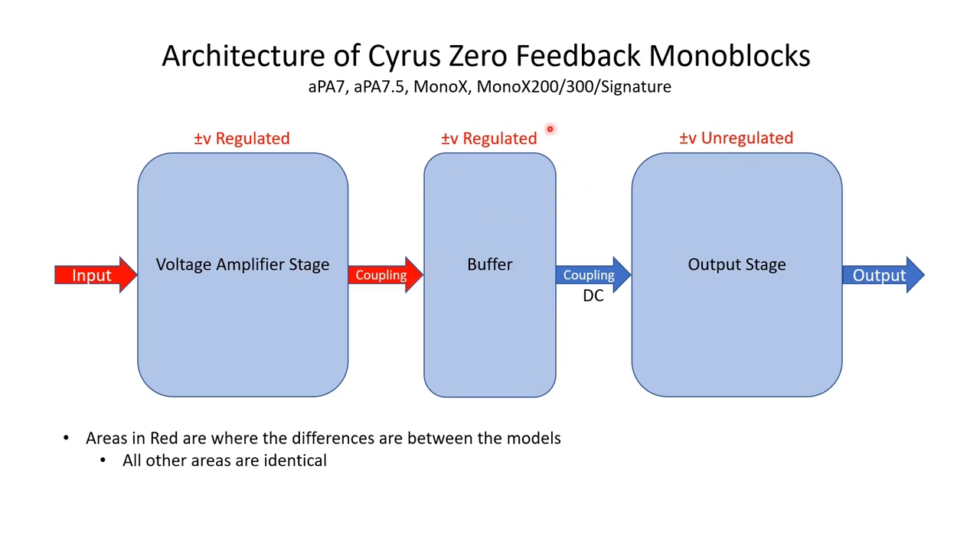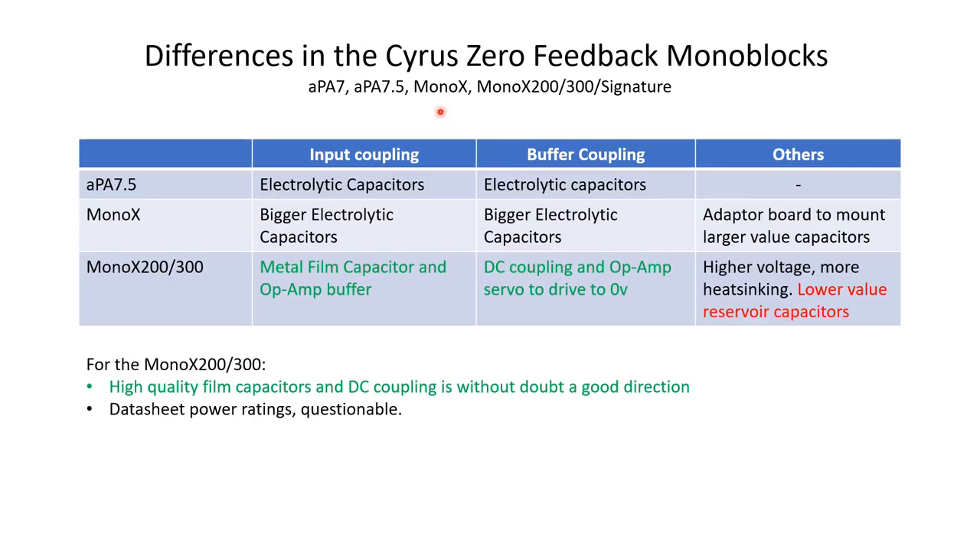The differences as we go through the various models are associated with the coupling to the input of the voltage amplifier and how that couples to the buffer. The only other difference is in the supply lines. On the APA 7.5, the input coupling uses electrolytic capacitors, and the same for the coupling to the buffer — just a DC block between sections. When we move to the Mono X, we've put some bigger electrolytic capacitors in, with a little adapter board that mounts them.